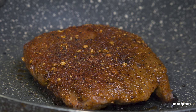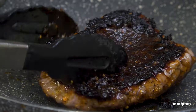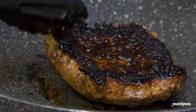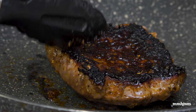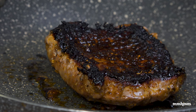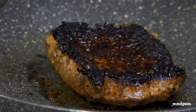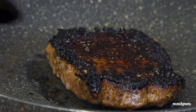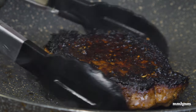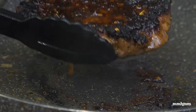We'll see how it goes. A minute has passed, so I'm going to flip this. As you can see, the brown sugar has given it a very dark crust — hopefully it's not burnt, but when we taste it we'll know for sure. A minute has passed on this side, so we're going to remove this from the pan and allow it to rest for five minutes before we slice it up.